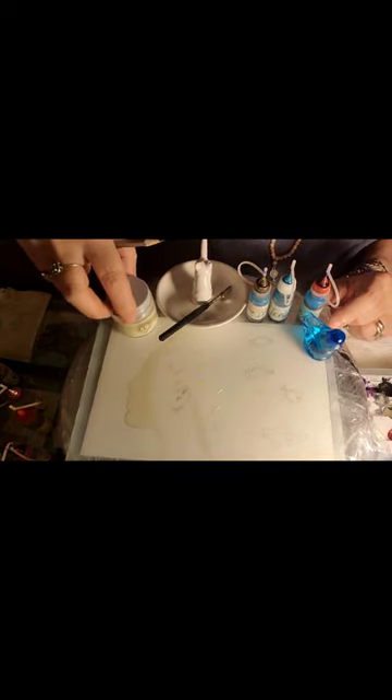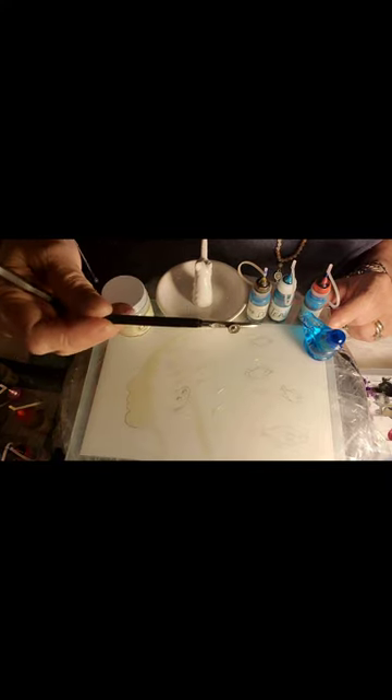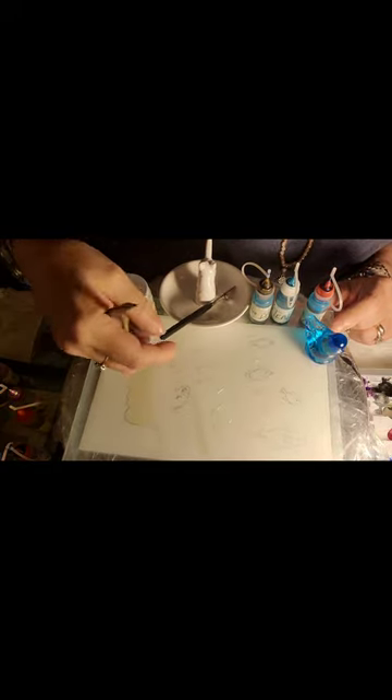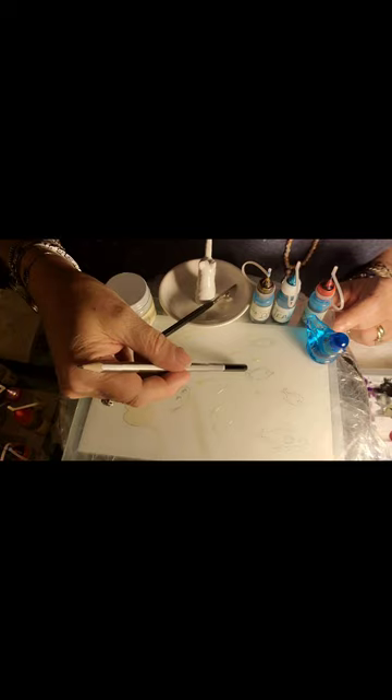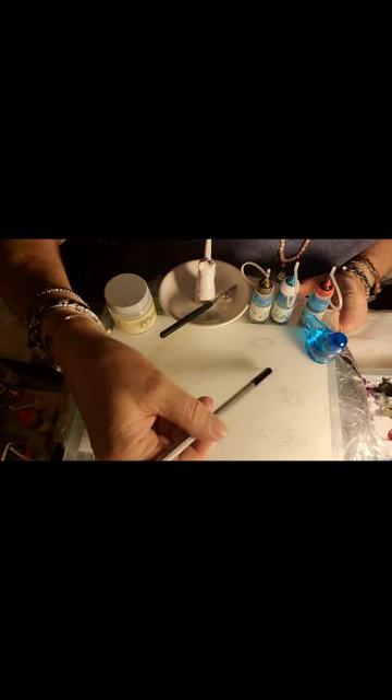We're going to be using some masking fluid again. I've got my ruling pen out by Joggle.com — only get this one, you'll love me for it. And because I decided to put fish, I need to come in with the masking fluid and mask off my fishies.